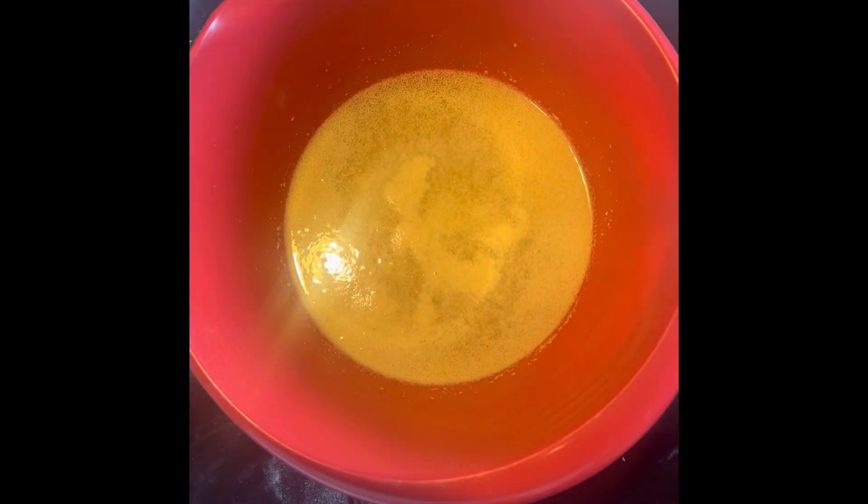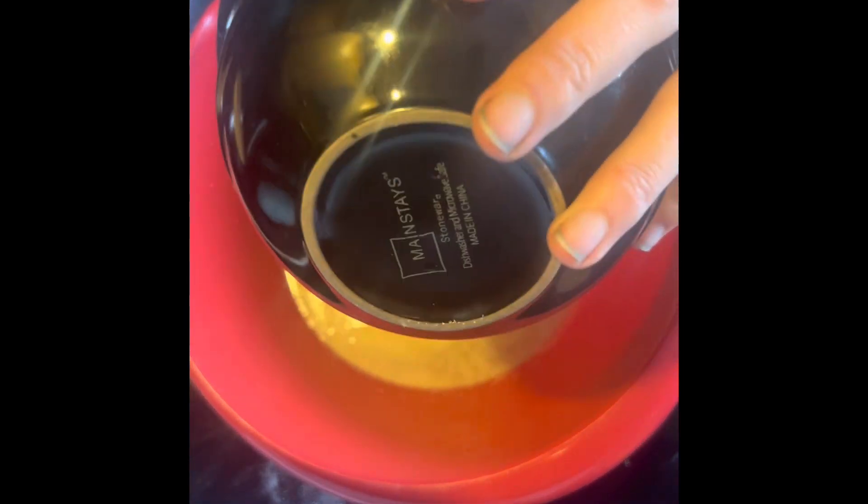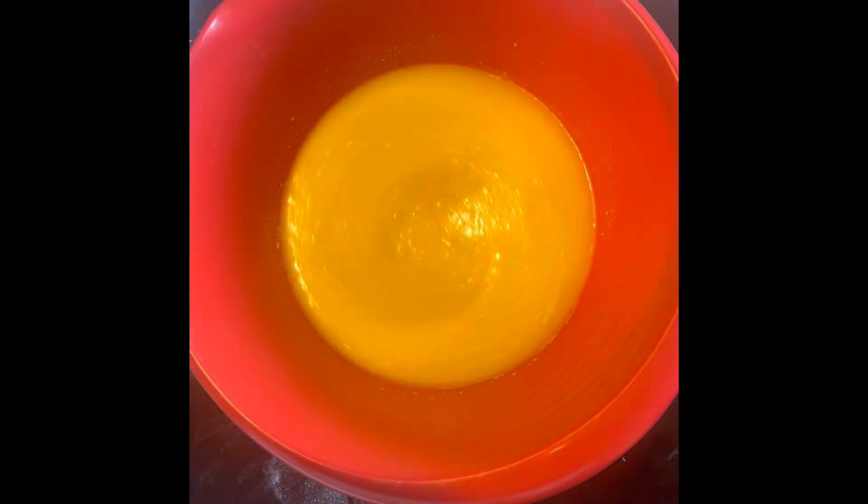Once your mixture is proofed, go ahead and add a quarter cup of melted butter. Mix that in nice and well, and then add in your flour mixture about a cup at a time using your electric mixer.